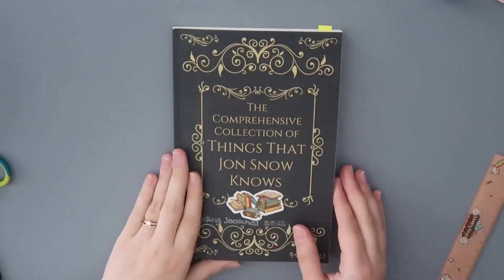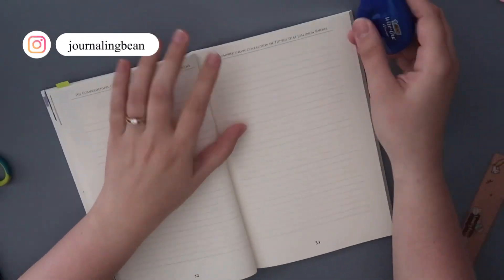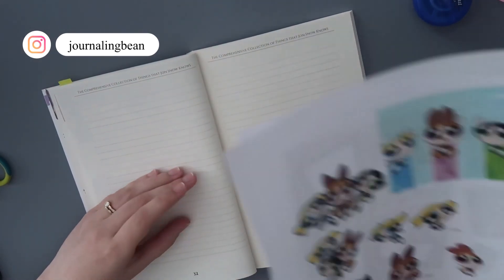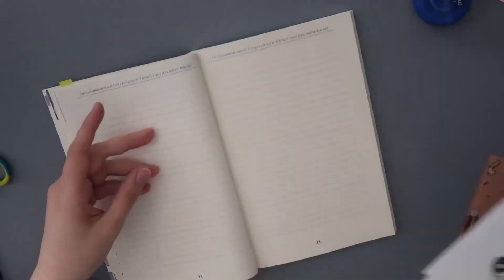Hi guys, my name is Christina and welcome back to another reading journal video. For this video we're going to be doing the reading journal spreads for the month of June, and we're going with a Powerpuff Girls theme. I also have a list of books that I plan to read in the month of June.